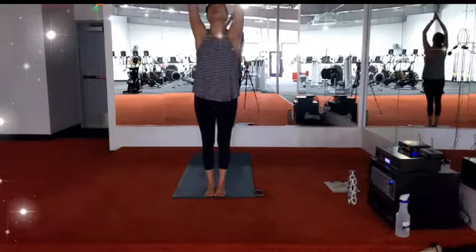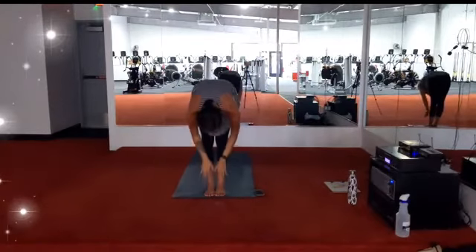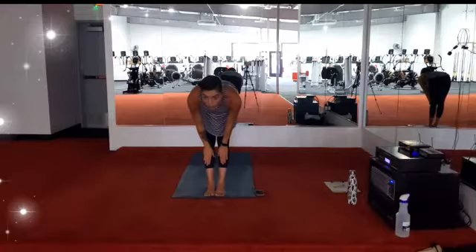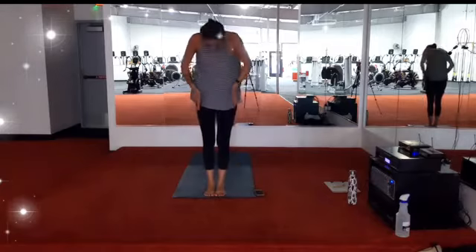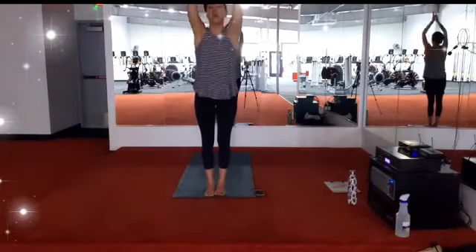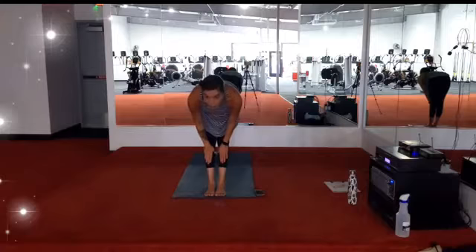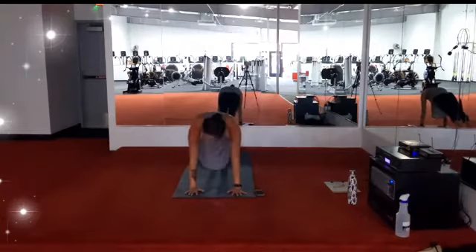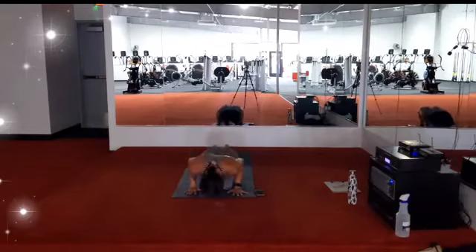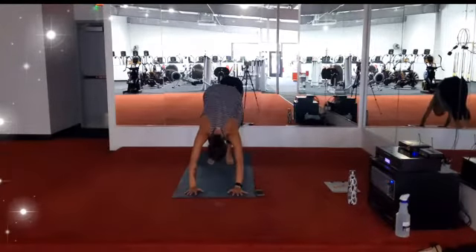Inhale, extend the arms towards the ceiling. Exhale, forward fold. Inhale, halfway lengthen, palms to shins, gaze forward. Exhale, fold. One more time: reach all the way up, straight through the spine. Exhale, fold forward. Halfway lengthen again, palms to shins, heart space forward. Exhale, plant the hands, come back to a high plank — having the option to drop the knees or keep them lifted. Lower down. Inhale, lift the chest — upward facing dog. Exhale, hips go high — downward facing dog. Breath in, breath out.